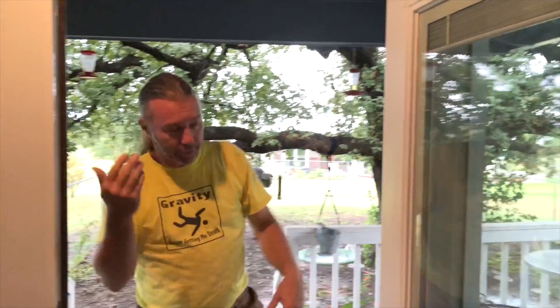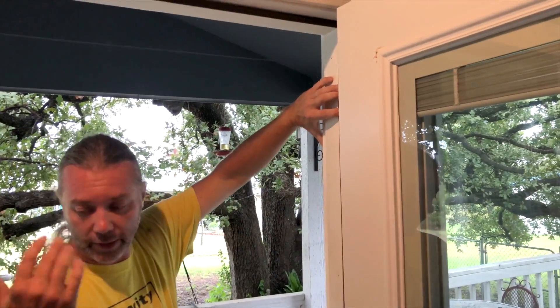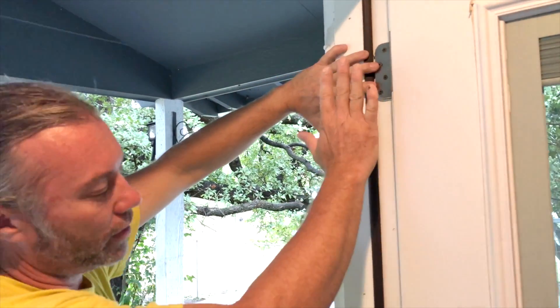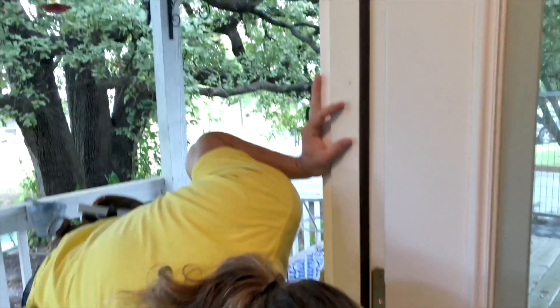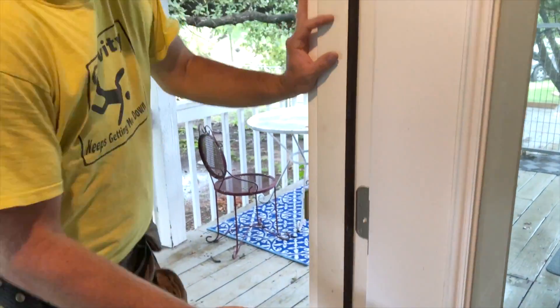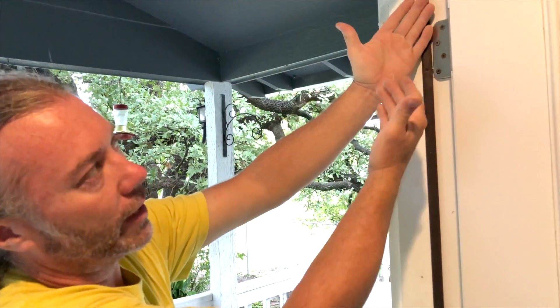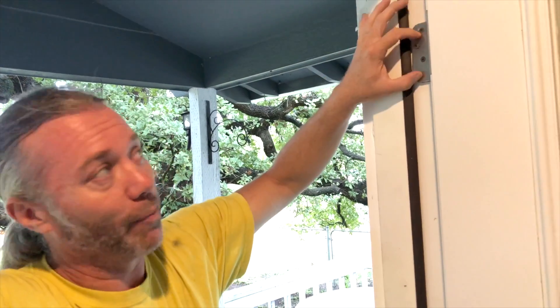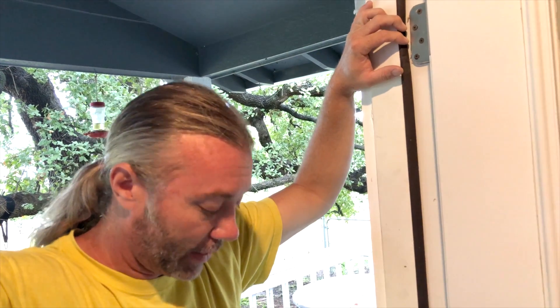The place you would put the screws would be over in here. What we did on this one is it needed to be moved out some. I tried to adjust it by putting long screws in here and sucking it in, but it wasn't enough. So I took those screws out and put some cardboard shims back behind there to push it out in that direction, and now it closes. Probably when it dries out again next year you'll have to take these back out and do it again. But that is how you adjust a door.